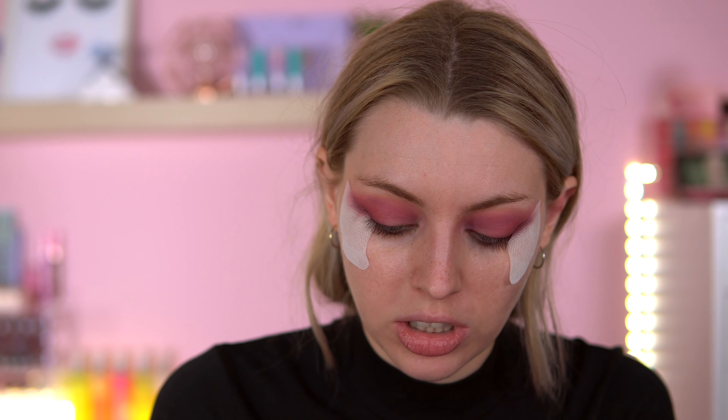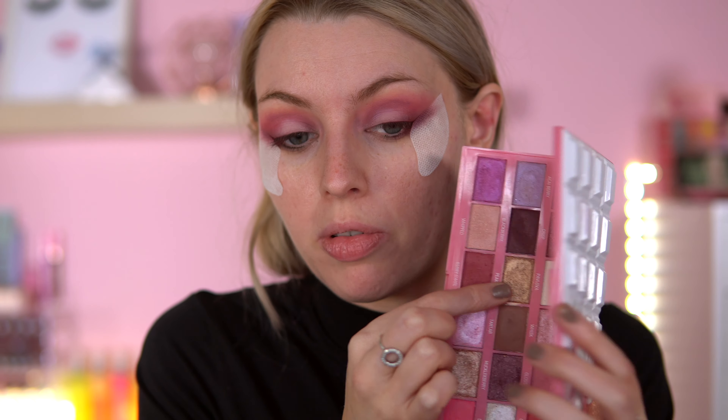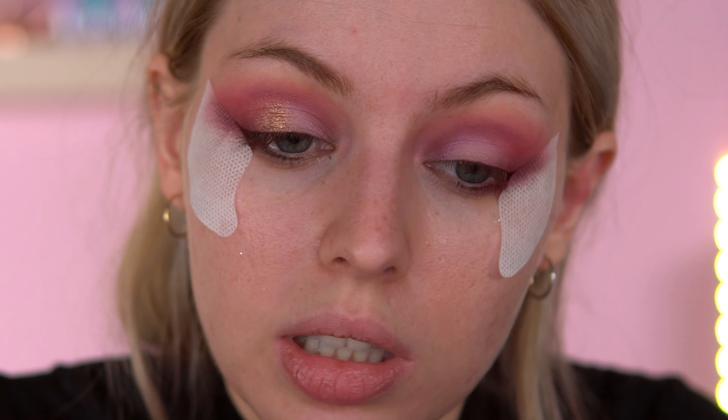I've just taken Berry Swirl and I'm buffing it out on the outer corner and a bit into the crease. Next up, I'm going to take a small brush — this is the Jeffree Star GS10 — and go in with Blackberry to smoke the outer edge out, just to deepen it. It's a really nice, deep, mauvy shade. I've realised I'm not really using much of the Sleeping Beauty palette — there aren't many light pinks in it.